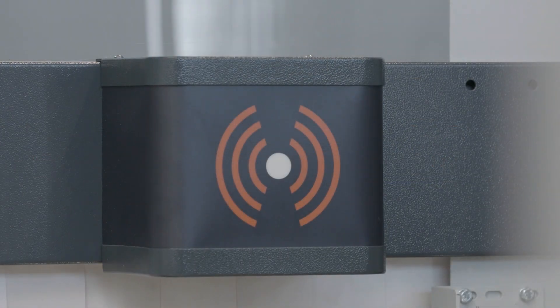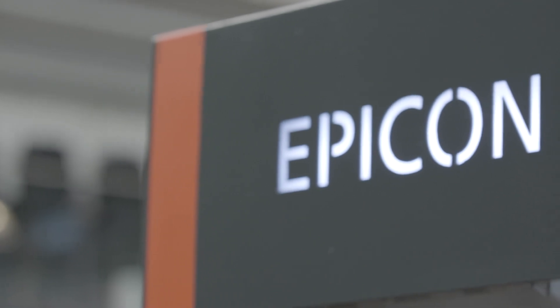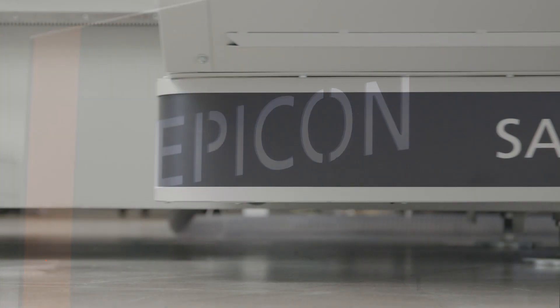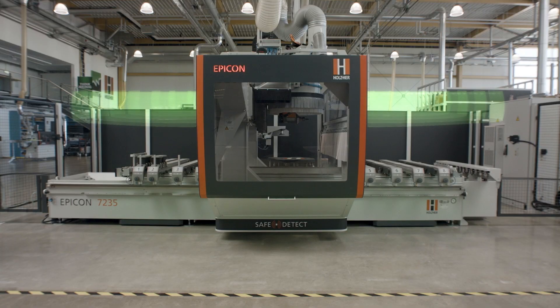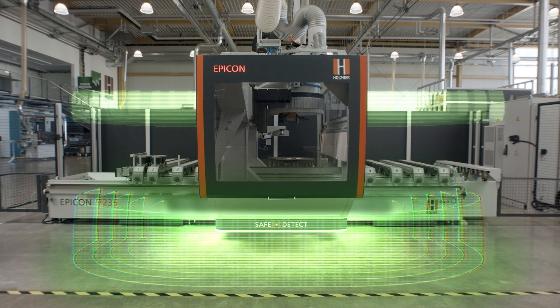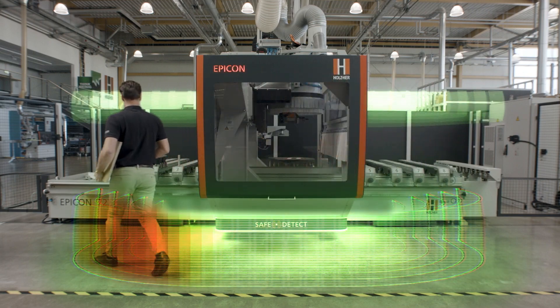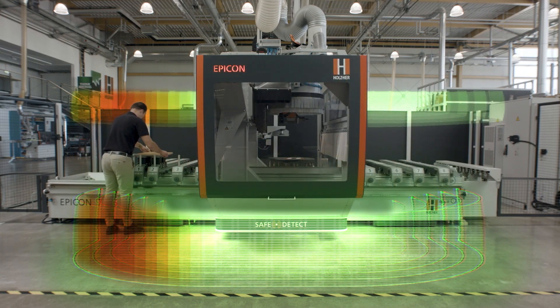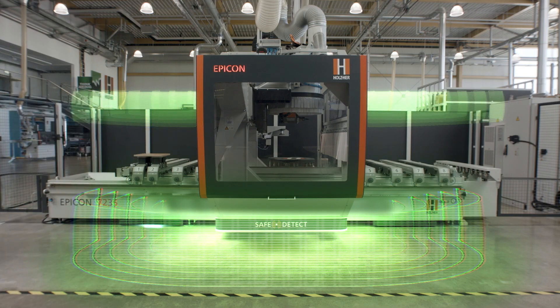SafeDetect, the unique non-contact safety monitoring system from the EPICON series from Holz-Her. State-of-the-art sensor technology provides safety and freedom of movement for the operator. Sensory monitoring makes the EPICON freely accessible and safe to operate, thanks to automatic person detection with distance control.